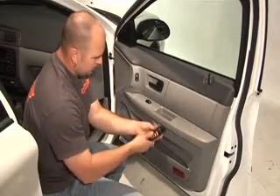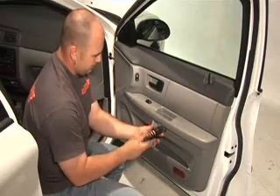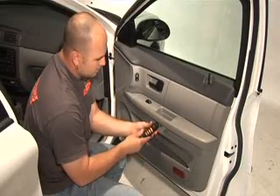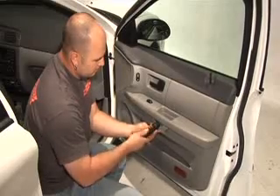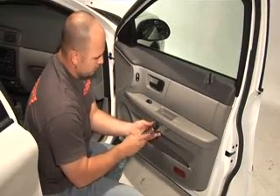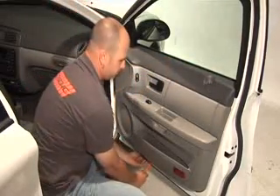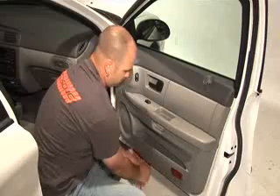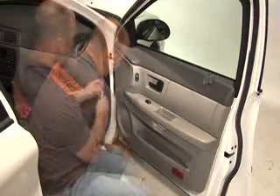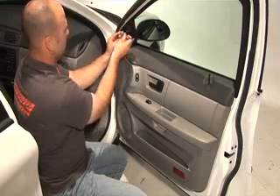Next, locate all screws that hold the door panel in place. As a rule of thumb, you can usually find screws located near stress points on the door, like handles and armrests. Remove the screws and use a panel removal tool to unsnap the door panel.